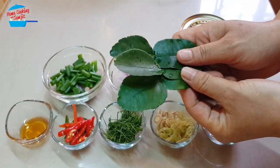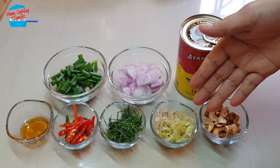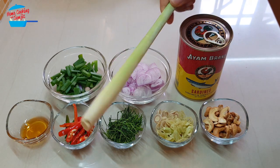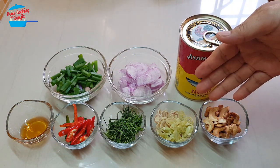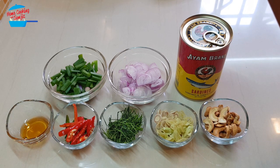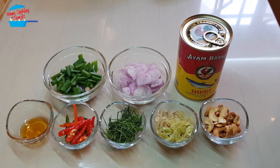This is very fresh, freshly plucked from my garden. And also I have 1 stalk of lemongrass, cut into very thin slices, and some roasted cashew nuts. This is optional. I put the roasted cashew nuts because I want the crispy texture when we eat the sardines.